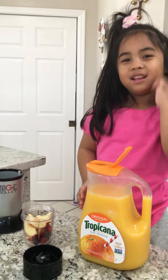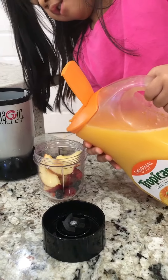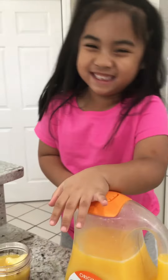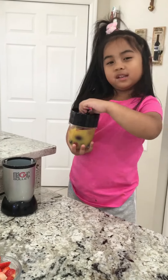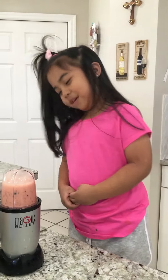Now I'm going to pour a little bit of orange juice. Actually, it ended up a lot. Now let's pour it, put it in for the magic bullet. I think this is perfect.